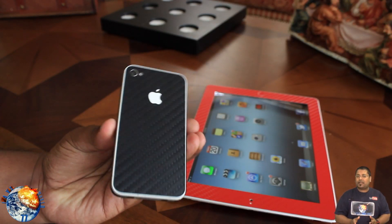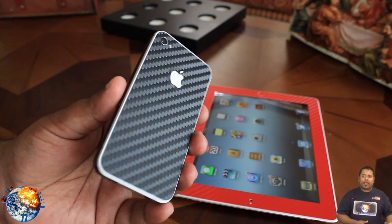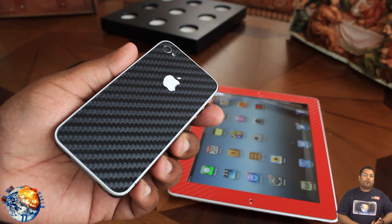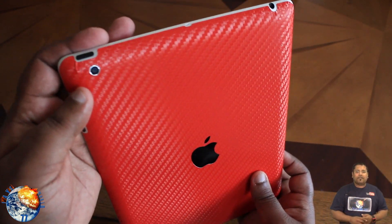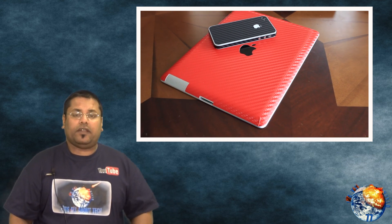If you guys follow me on my other channel, which is OliveGad77, I recently posted a video on the iCarbons, which I did the review and the install for the new iPhone 4S and for the new iPad. So if you guys missed that video, click on the link right here — it's going to take you to that video on my other channel.